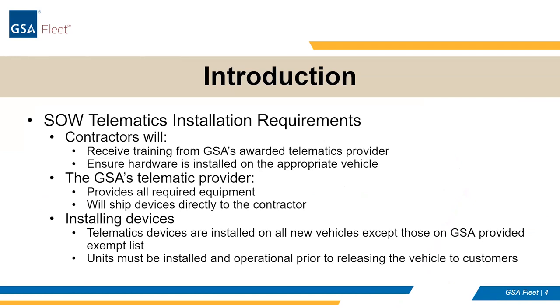I'm the marshaling lead, and I'm predominantly involved with assisting in the statement of work, the contracts, and all the overarching assistance we give to marshaling vendors to perform marshaling services for us. This telematics training is important to you because it's part of your statement of work. Contractors will receive training from us, and this is part of that training. We will continue to provide training and assistance throughout. We'll ensure that hardware is available, but we need you to ensure the hardware is installed on the appropriate vehicle. We provide lists and will cover how that works.